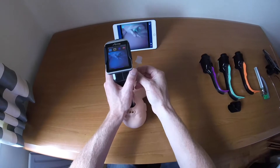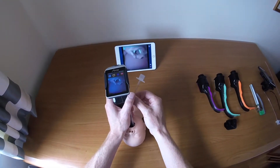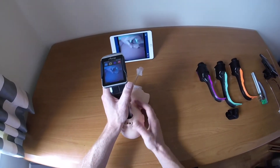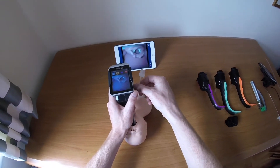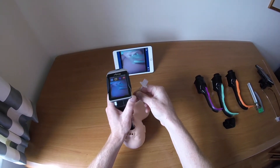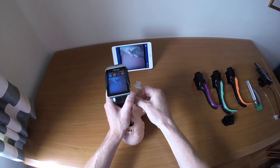A significant problem in small children is that bulky arytenoids can cause the tube to catch on the right arytenoid. The main way to avoid this is to aim for the left side of the airway — make an anti-clockwise movement as you advance initially so the tube goes left, then once past the right arytenoid make a clockwise movement into the airway.